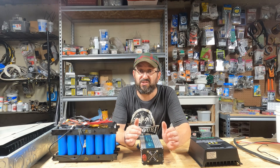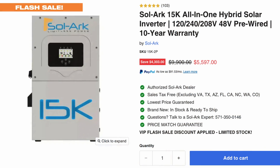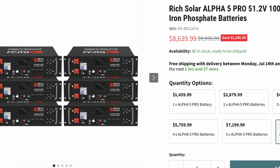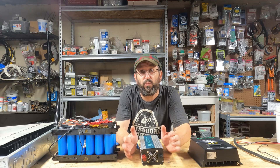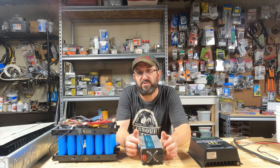Is 48 volt the best voltage for a small solar setup? Most people would say 48 volt is best for large setups — setups like these, setups that run your whole house. And 12 volt is for a small setup. The actual answer may surprise you, because it surprised me. Today I'm going to tell you what I discovered and why I think 48 volt actually is the best voltage for a small off-grid solar setup.